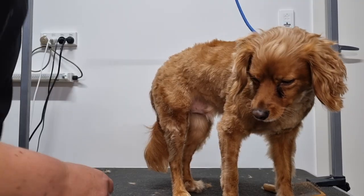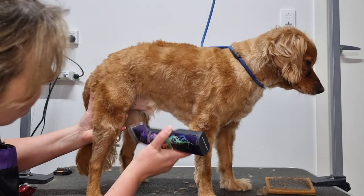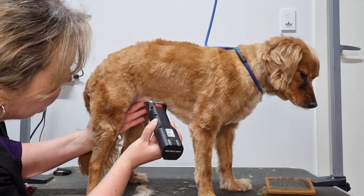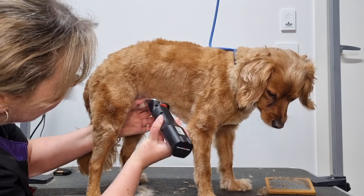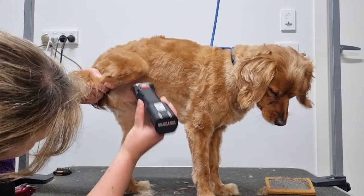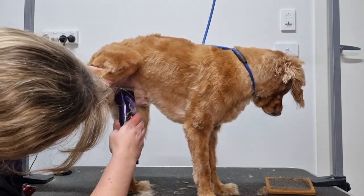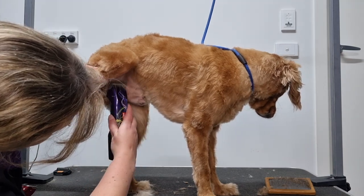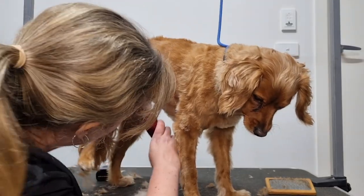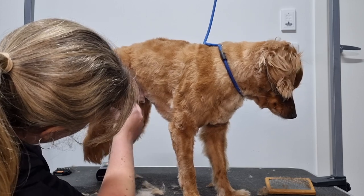Next I'll shave Archie's groin area. To do this I'll remove the attachment comb from my clippers so I just have my 10 blade. I'm holding Archie just under his leg so he doesn't try and sit — if your dog does try to sit, try using the belly sling again. I'll shave from just in front of his penis towards his bum, and to get a better view I'll lift up his back leg, holding his tail so I don't accidentally shave it, and continue to shave through his groin area including the top of his inner thigh. Once done, I'll also use my mini trimmers to shave any fur I missed with the big clippers. I'll link to another video which goes into more detail on how to shave your dog's groin.